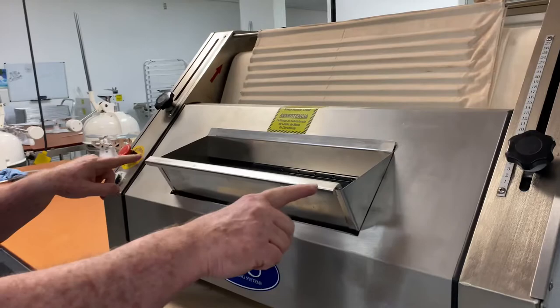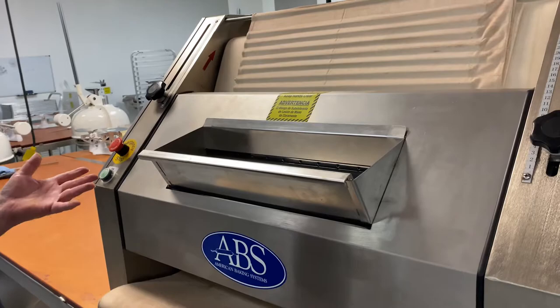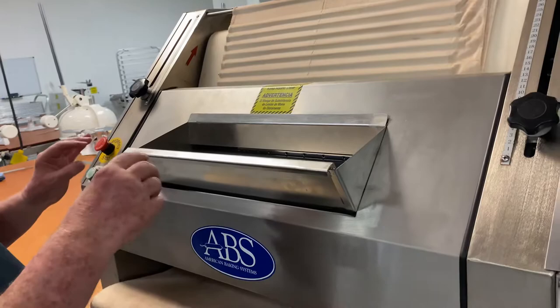One other feature of this machine is it has a safety vent — an inlet across the front. If your fingers get too close to the rollers, the machine will shut off automatically. You must adjust this back again and turn the machine on to continue molding your bread.